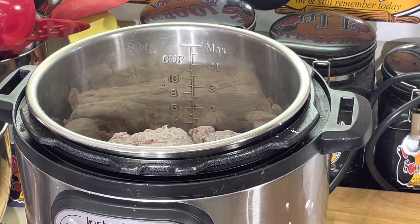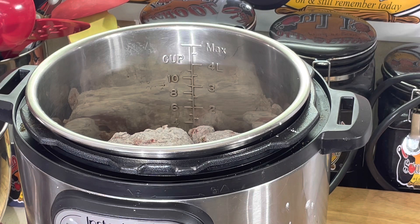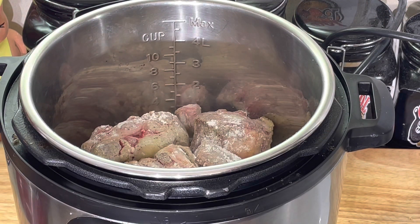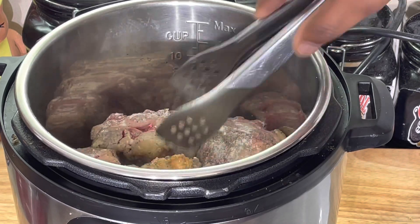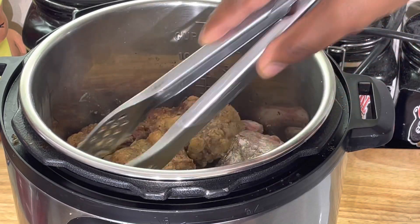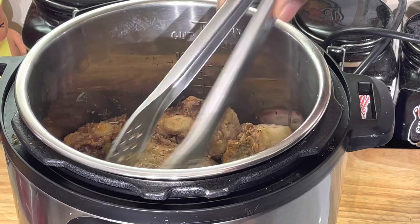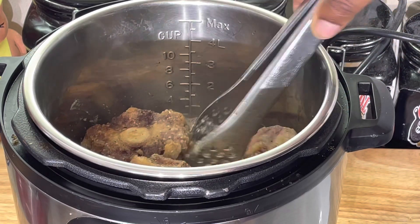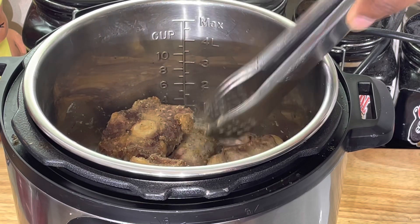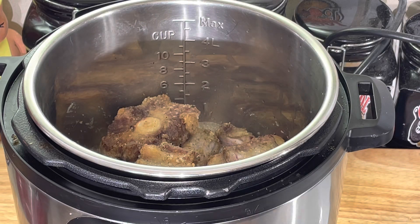Once I get them seared off I'll be right back to show y'all the next step. This is the easy way to have some oxtails with a little tomato paste — it's gonna give it a red look instead of the brown look. The flour is definitely gonna help thicken these later on. We're gonna flip them over and get them browned on that side.